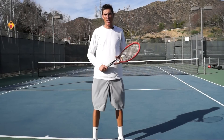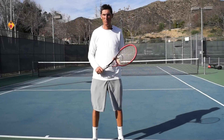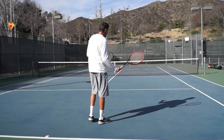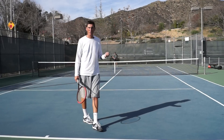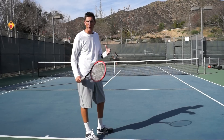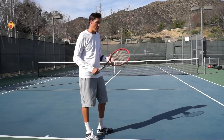Hey guys, Brady here with your daily tennis lesson. Today we're talking about the down-the-line forehand approach shot. We're on a bit of a theme this week for hitting down the line, and this forehand approach shot has a couple of really good benefits. The first being that when I approach down the line off my forehand, I want to think in terms of my movement — always trying to think one or two shots ahead of the shot I'm currently hitting.